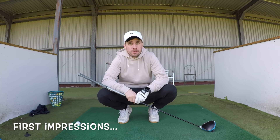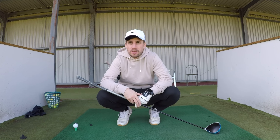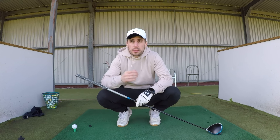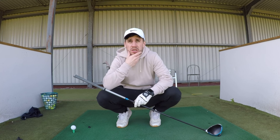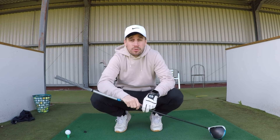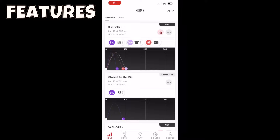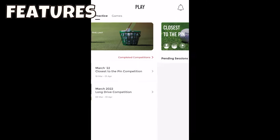I'm quite impressed. It took me a fair few shots to get the thing reading — I'm not sure what I was doing wrong — but then all of a sudden it started picking them up and it's getting the ball flight really, really well. The distances seem about right for my driver and 7 iron so far. It's much better in daylight than at night time.